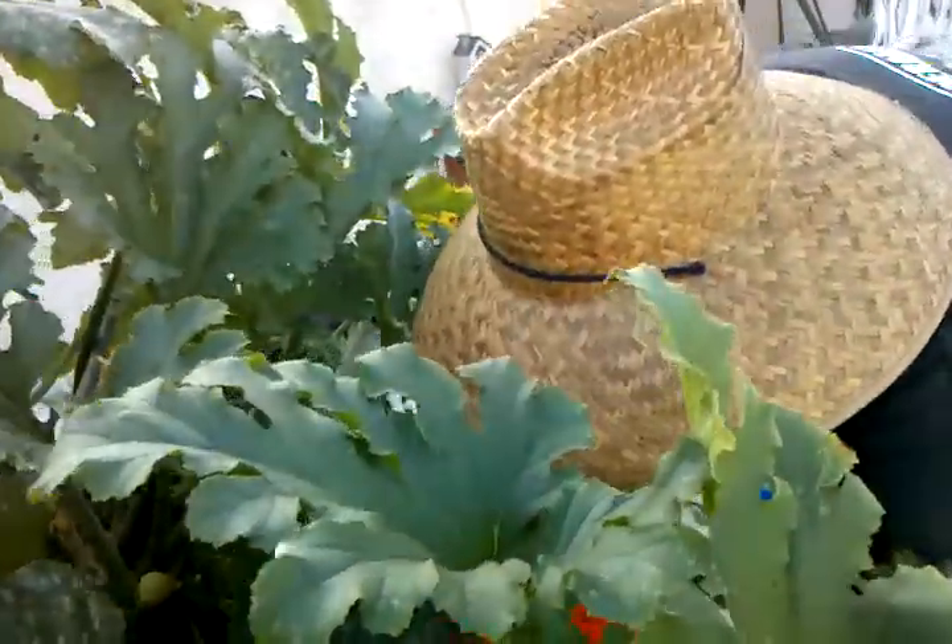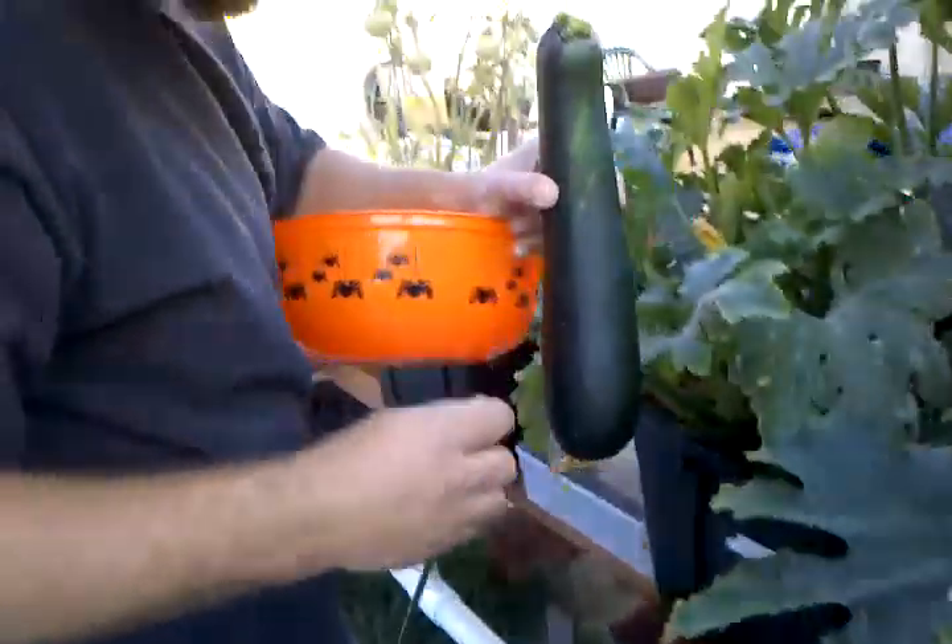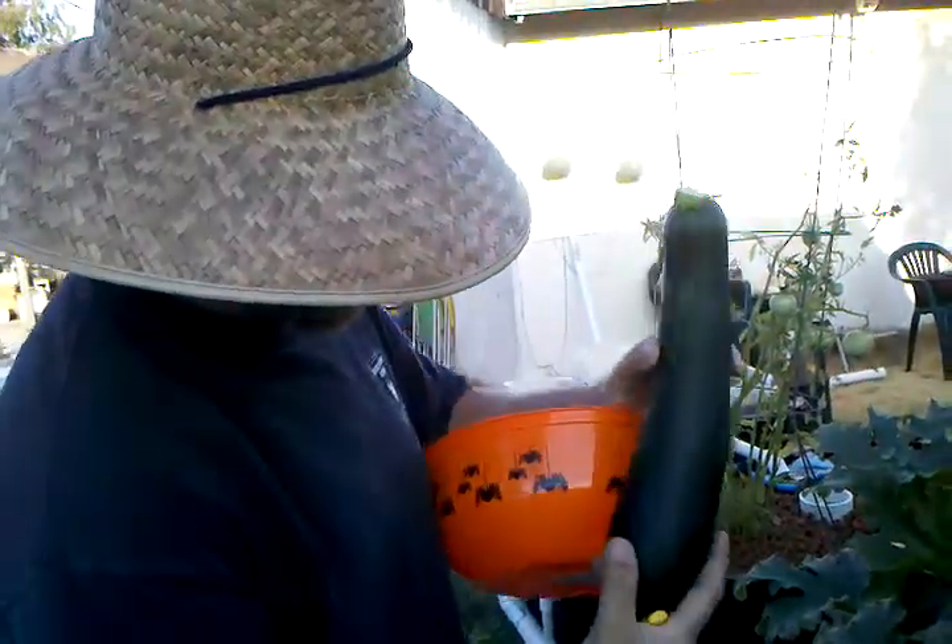They've been hanging here — I should have taken them off a while ago. I'm going to get to this one. I don't want to hurt the plant; I've got a lot of new stuff going off of it, so I'm trying not to hurt that while I'm taking this off. All right, look at that, people!